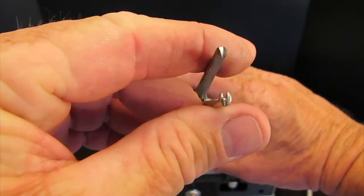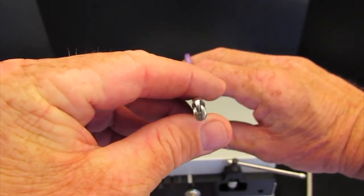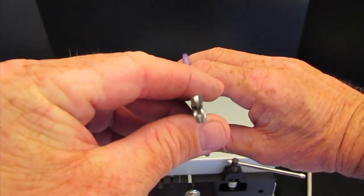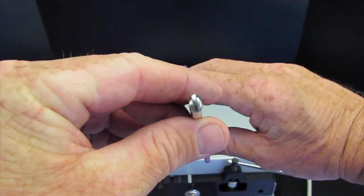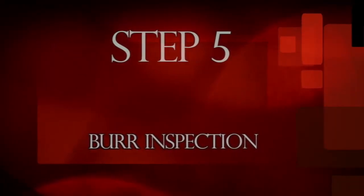On forceps with teeth on the tip of the instrument, slowly close the teeth and observe how they mesh together. The teeth should come together without the sides of the teeth touching until completely closed. Step five: burr inspection.